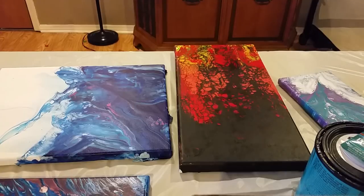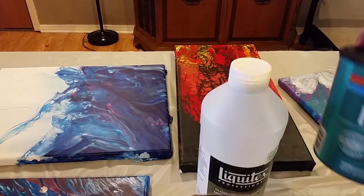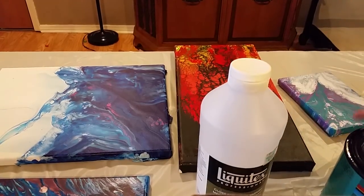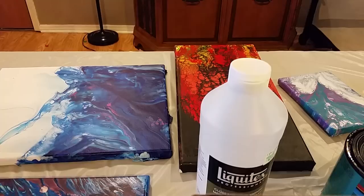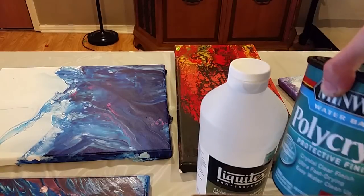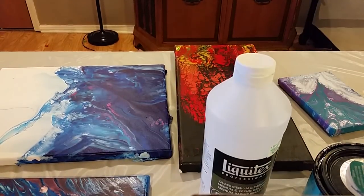I'm going to be using Liquitex Gloss Medium and Varnish and Minwax Polycrylic. I've used both. I like both, so I'm just going to show you kind of a comparison of the two and tell you why I like this one just a little bit better, although Liquitex is definitely a great varnish to use.